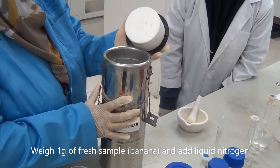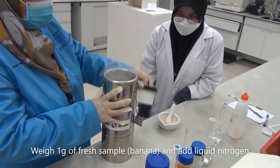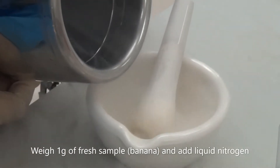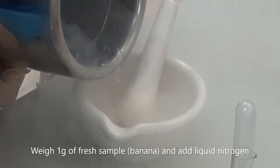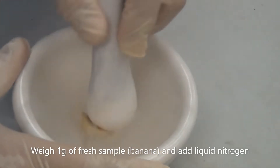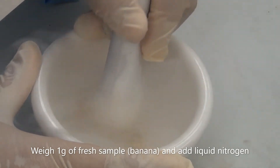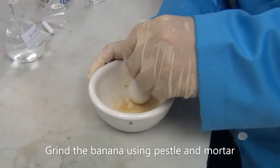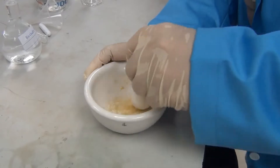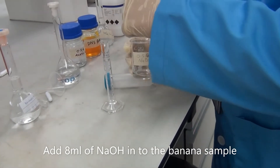This is liquid nitrogen — this is very dangerous so we have to be careful. So now we want to transfer 8ml of ammonium hydroxide.